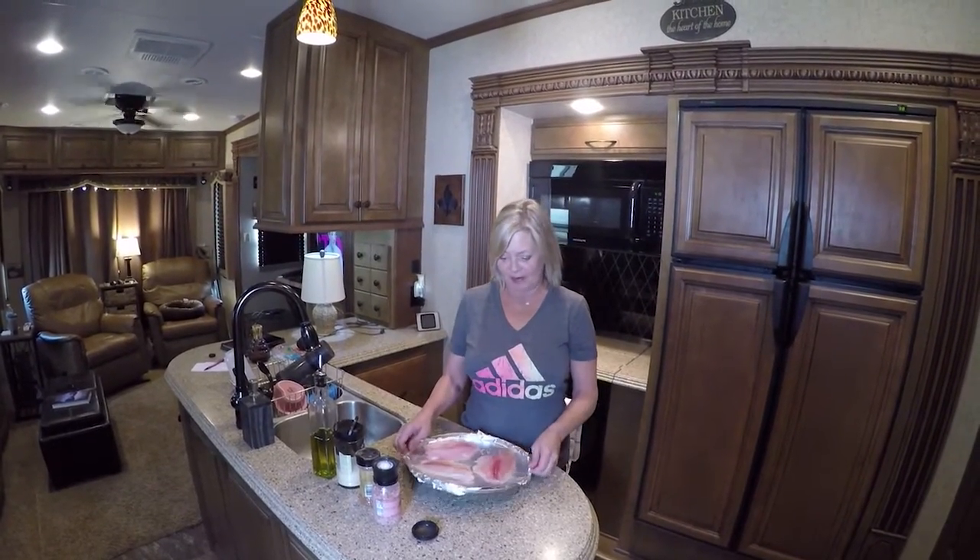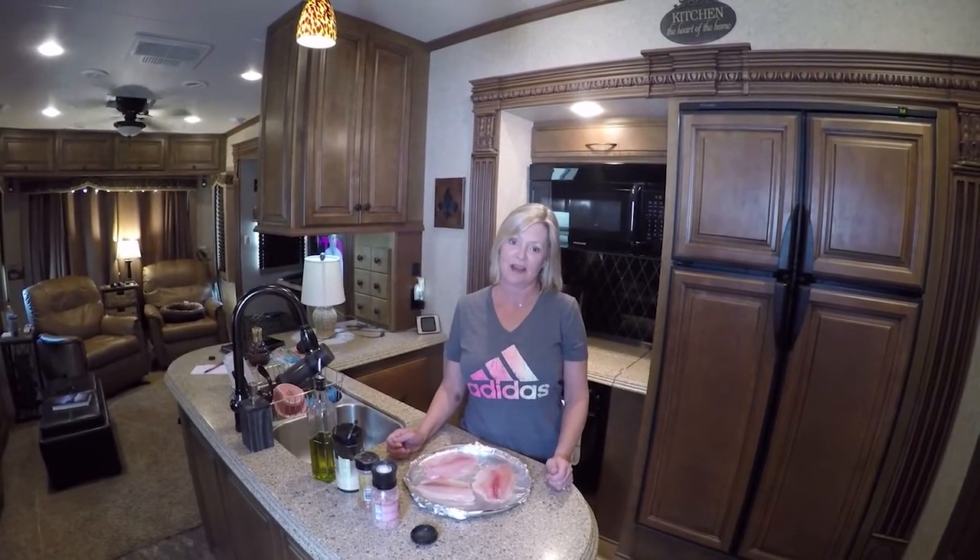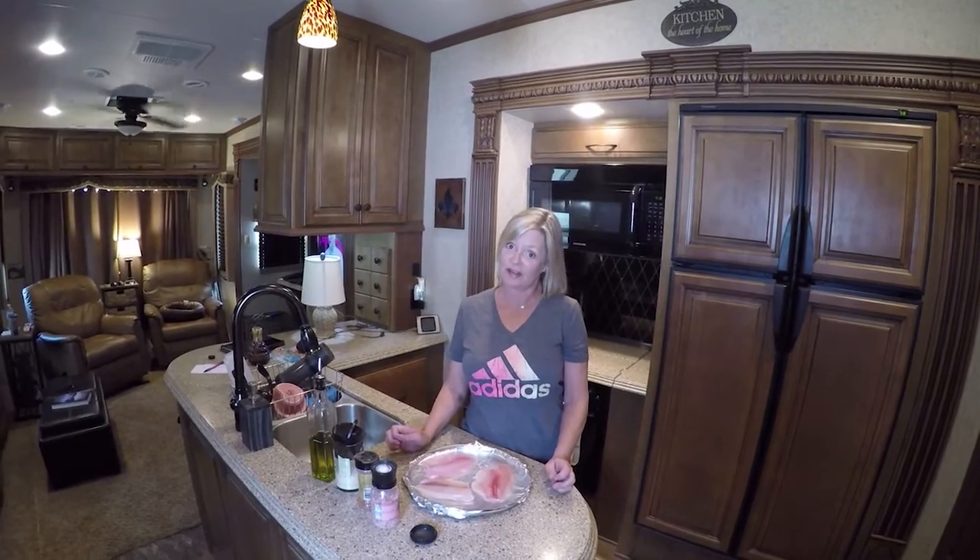Hi, this is Kim again. We are back with some fish tacos we are making today and you can find us on RVAdventureTV.com.